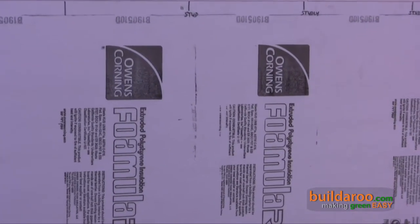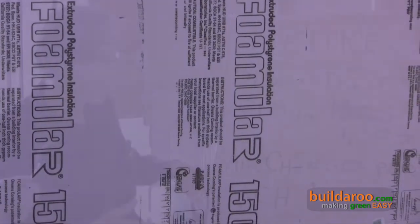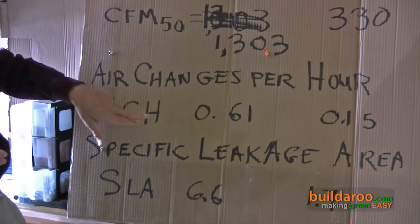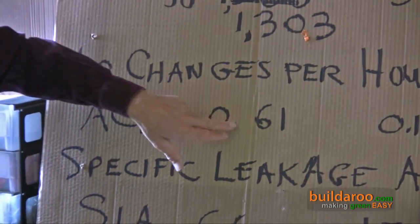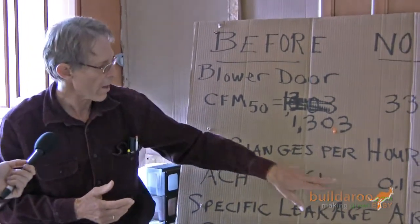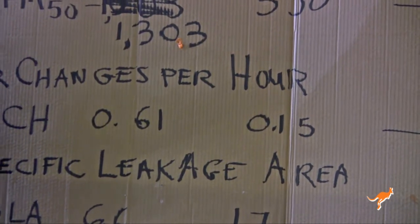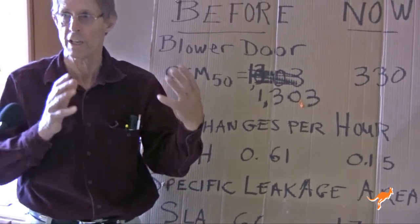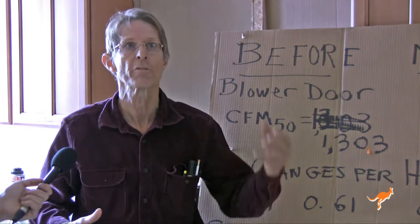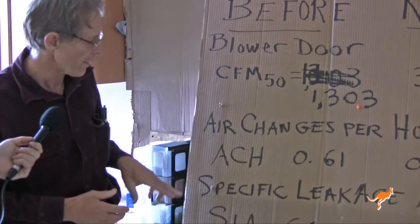Another way to look at it: when we started with 1,303 cubic feet per minute, that translated to 0.6 air changes per hour — almost two-thirds of the air in the house being replaced just through natural leakage. That's now been knocked down to 0.15, almost one quarter the original value. The structure is becoming much more tight and energy efficient — in wintertime you're not losing heat through all those cracks. It's also going to be much healthier because you don't have air coming from the attic or crawl space leaking in through uncontrolled spaces.